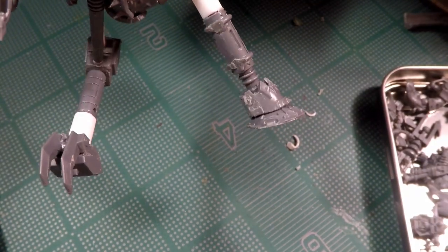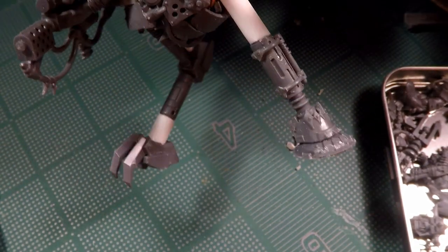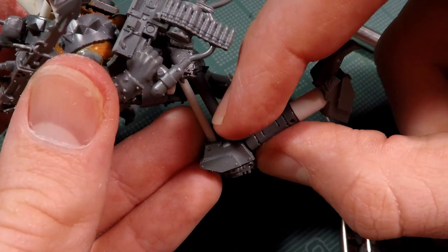After that I just add a handful of extra little details here and there to fill out the model, and that's where I'm going to leave off this project for now.